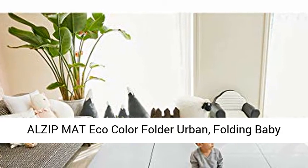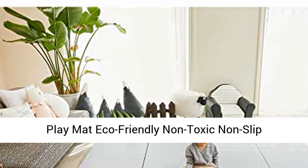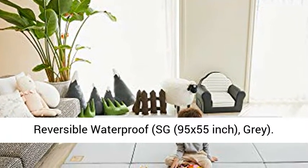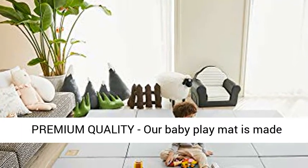Elzip Mat Eco Color Folder Urban. Folding Baby Play Mat, Eco-Friendly, Non-Toxic, Non-Slip, Reversible, Waterproof. Size Sg, 95x55-inch, Gray.